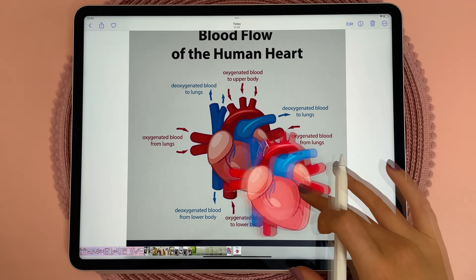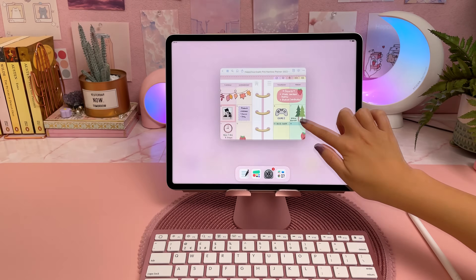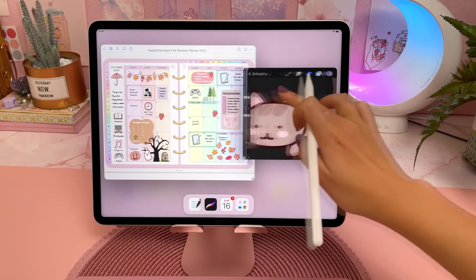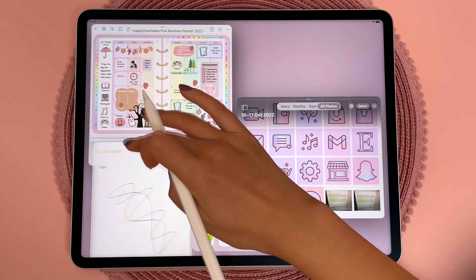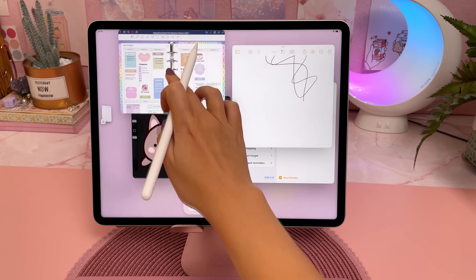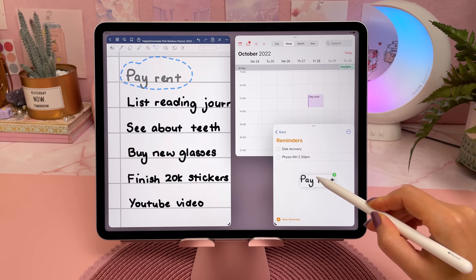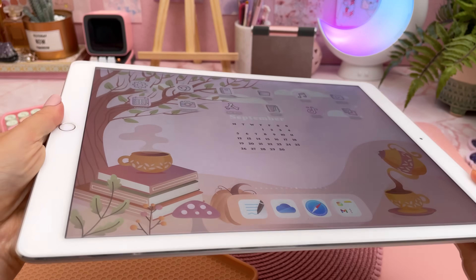My favorites are being able to lift objects out of photos, images and videos, and also being able to multitask with up to four apps in Stage Manager. I made an entire video going through the best iPadOS 16 features, and some of them are only available on certain iPads — that's one of the main reasons why I upgraded from my 2017 iPad Pro.